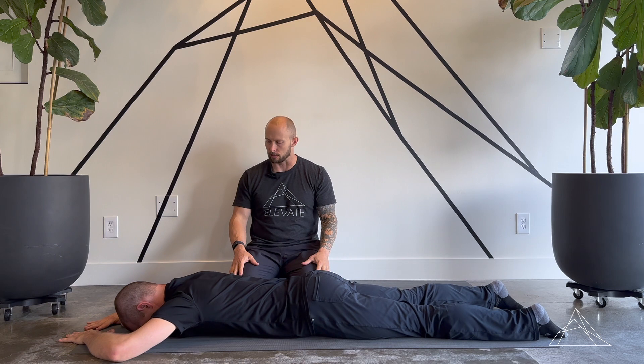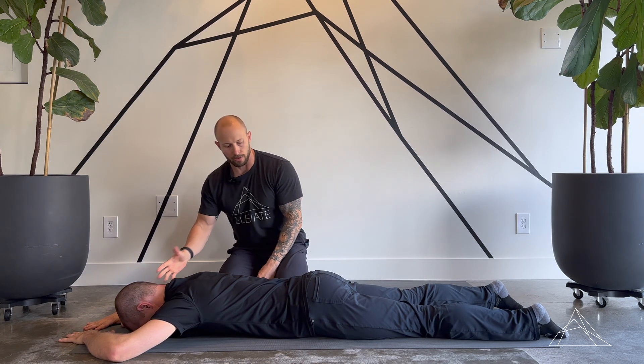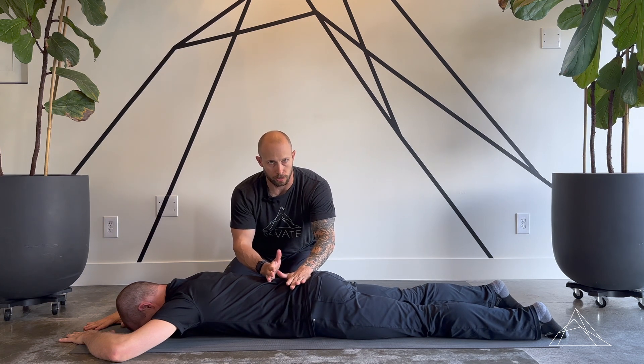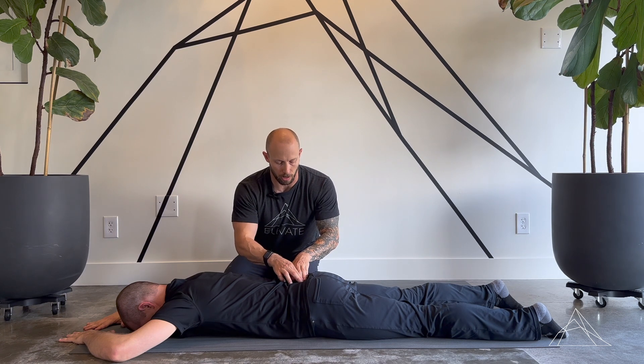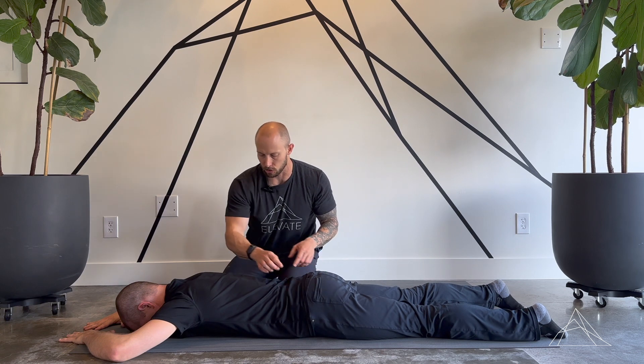Clint's already on his belly here. He's already got his elbows in line with his ears. We are then going to work on creating a little bit of posterior pelvic tilt so we can get his pubic bone on the floor. His low back should be off, and his glutes should also be off in this position.